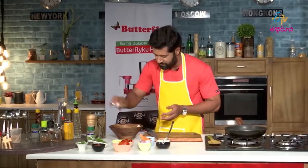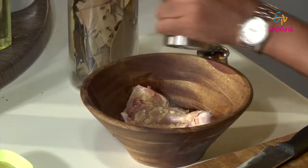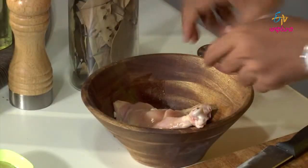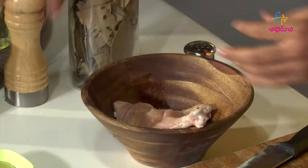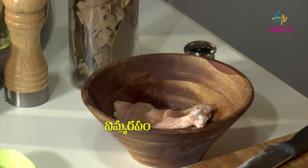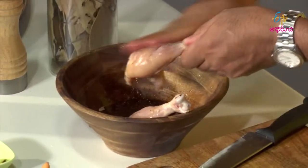We will add some salt and pepper. Turn it to the other side, put the salt, put the pepper. We will squeeze in a lime. Rub, rub, rub, rub, rub, rub.